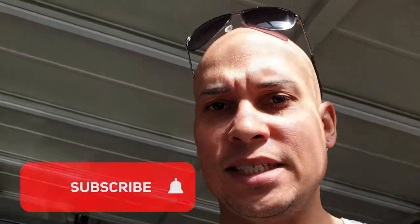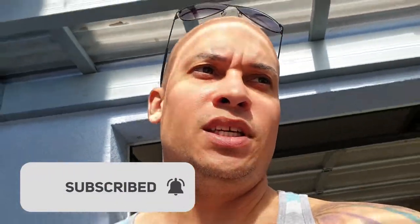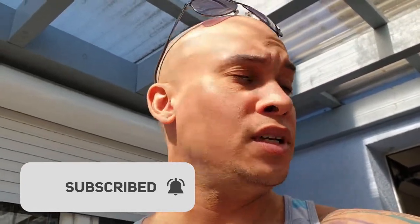Remember, if you're new to the channel please subscribe, press the bell button, and enjoy today's episode. See you later.